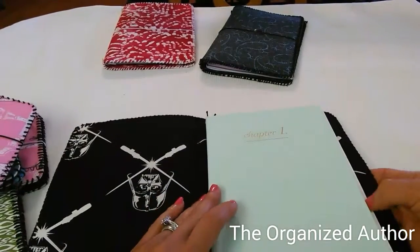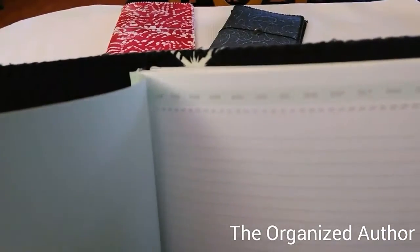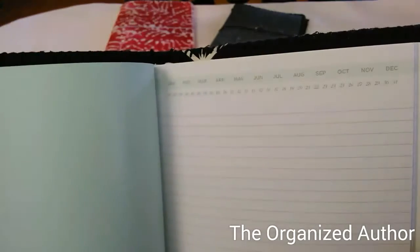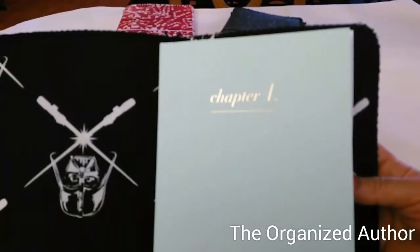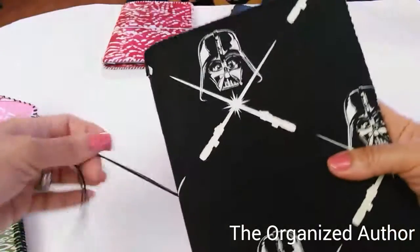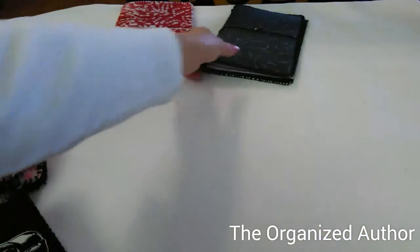Here are two books — this one says 'Chapter One' and this one 'Chapter Two.' They're so cool inside — it's got all the months written across the top and the days. Both of them have that feature. The weight of those two books together is just awesome.